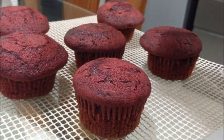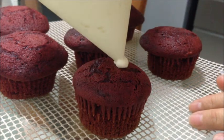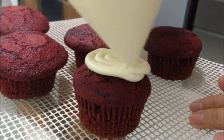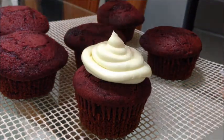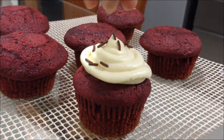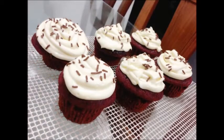I'm not a good froster — I believe you can do a better job than me! Ta-da! Decorate the top with some chocolate rice or any candy that you like. Our cupcakes are done, ready for serving!